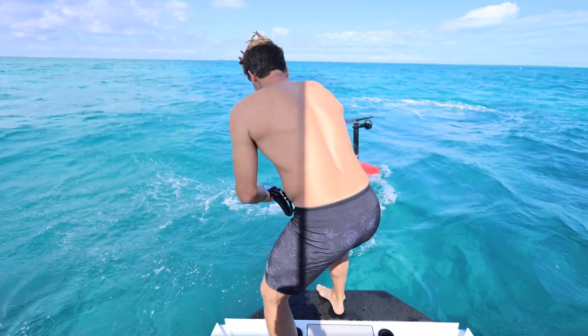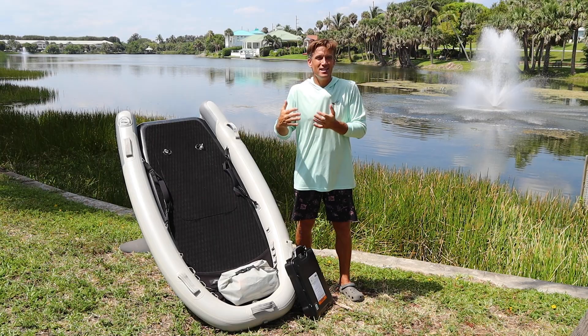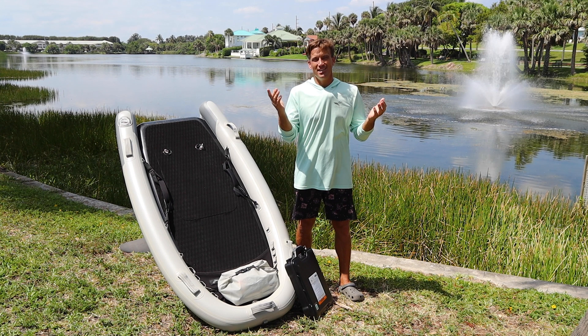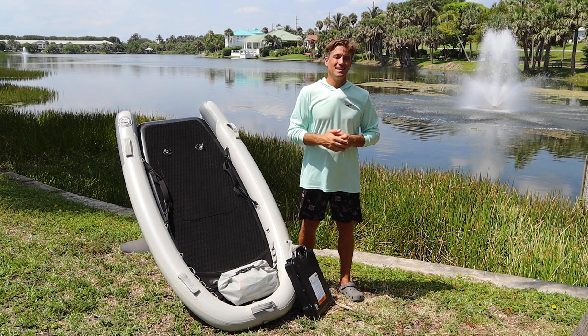No further update is needed. Your board will start up and you'll be ready to ride. If you've already installed your battery, no worries — just perform the update and the system will ensure you're on the latest firmware.